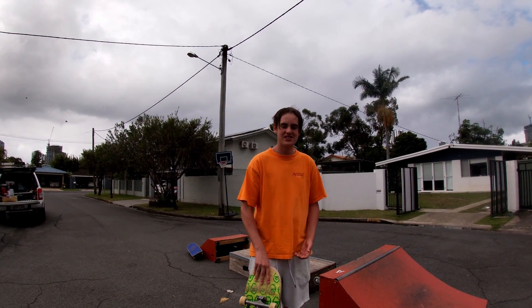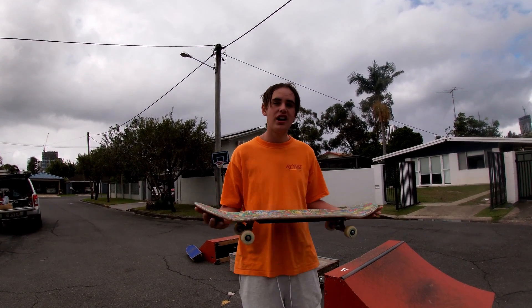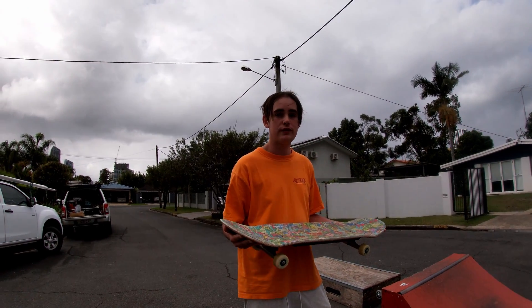Hey everyone, welcome back to NONCA U and Jake and Hunter Skating. We're doing a tutorial on how to rock and roll on a two foot, three foot, and a one foot.